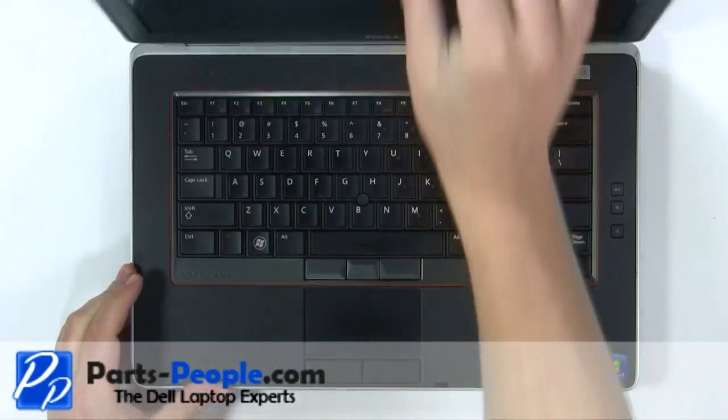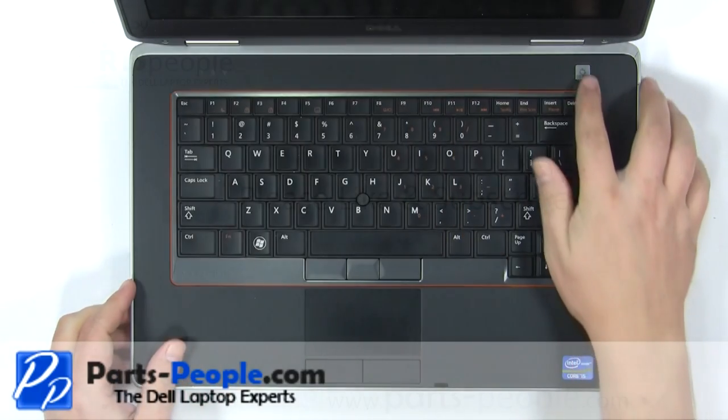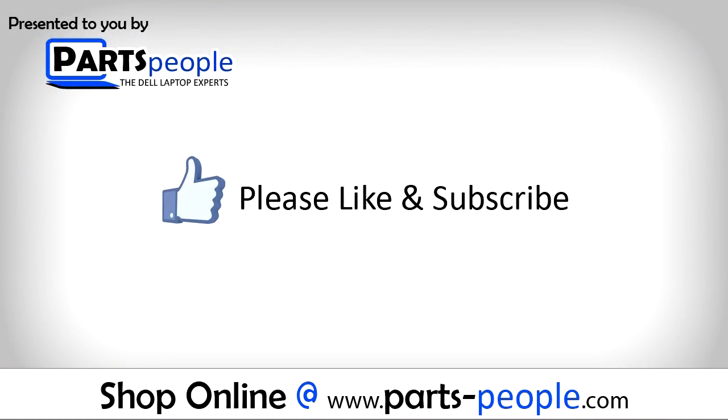View the video description below for links to replacement parts. Please like and subscribe.